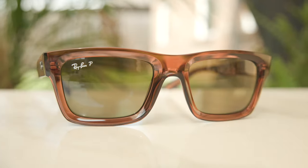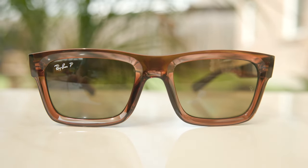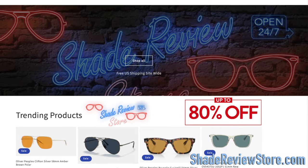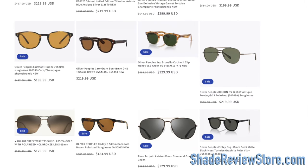Hey everyone, welcome back to Shade Review. In today's video, we are reviewing the Ray-Ban RB4396 Warren sunglasses. But first, today's video sponsor is our own website, ShadeReviewStore.com — the absolute best place to buy designer sunglasses like these up to 80% off the original MSRP. Again, the website is ShadeReviewStore.com. Check it out.